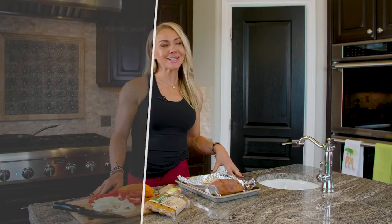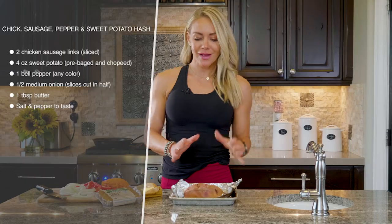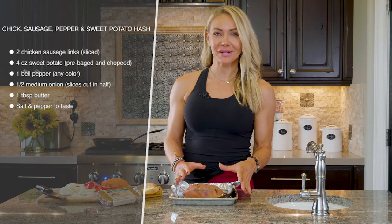This is one of my favorite low-carb high-fat recipes — a chicken sausage, sweet potato, and pepper hash. It's so easy. I've got this really ugly sweet potato here to show you.